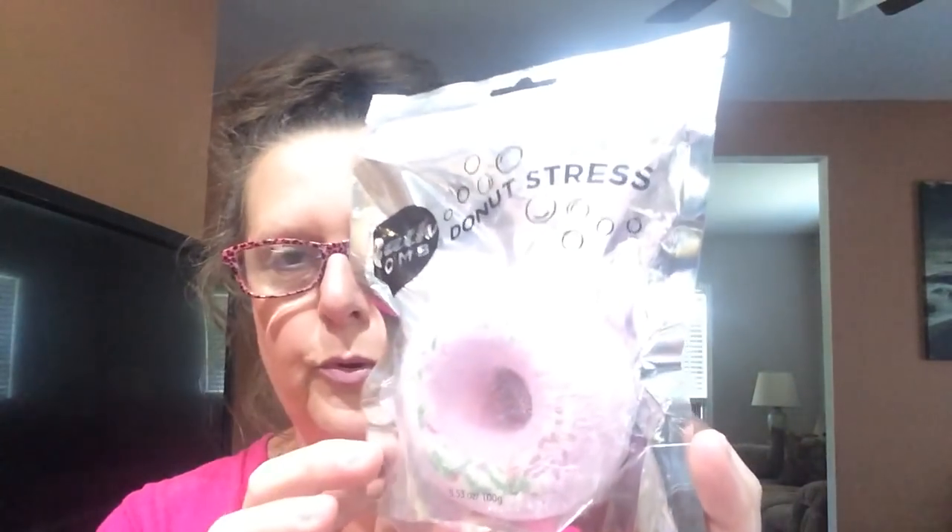I purchased some of these new bath bombs I found. I'm not a bath bomb person myself, but I purchased them because I know how many people love bath bombs and these were super cute. This one says 'Donut Stress' and it's in the shape of a donut with sprinkles on it. These are big — over three inches across, a good size. You could probably plunk somebody in the head with this and it would actually hurt. I did get two of the donuts because I thought they were cute.